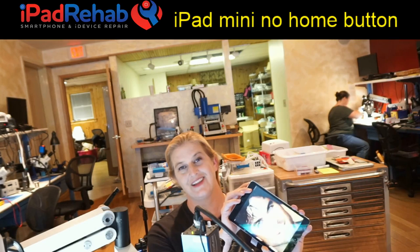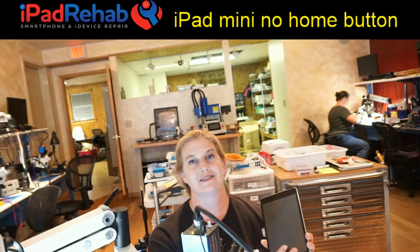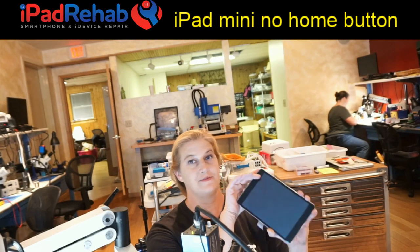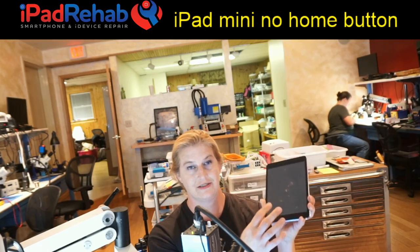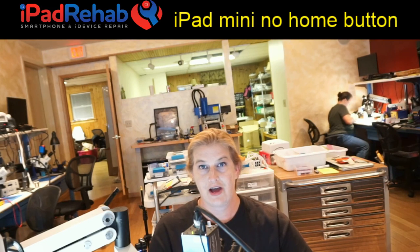This has come up because it can be a bit of a troll since we just did a similar video on an iPad mini that doesn't have the power lock button. Strange things are routed through the digitizer connector. So this one has power lock, but it does not have home button function. This is our known good digitizer, so let's see if we can figure out why.